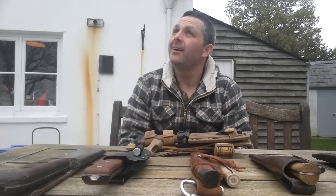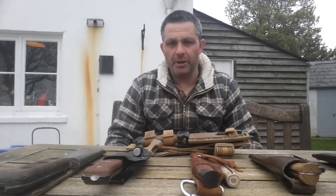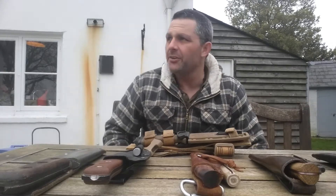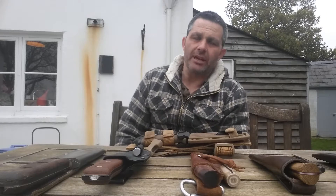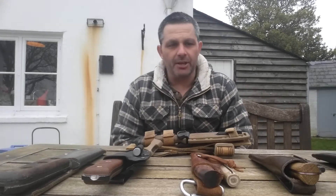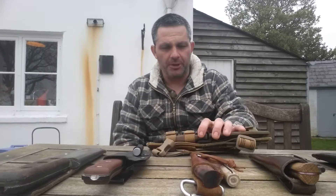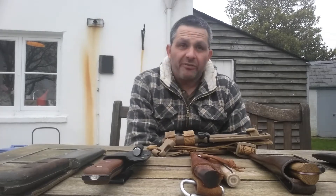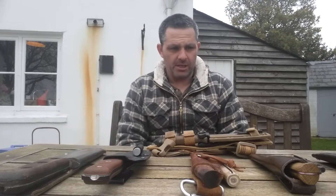Hi guys, Dean again from BTN. As you can see the weather's not quite what it was this morning — overcast. I'll take this opportunity to show you a few of my knives. I'm not in the business of collecting knives; all the knives I have are actually used. I've got bushcraft knives and survival knives. A lot of people say a knife is a knife, but I tend to use them for whatever they're designed for.